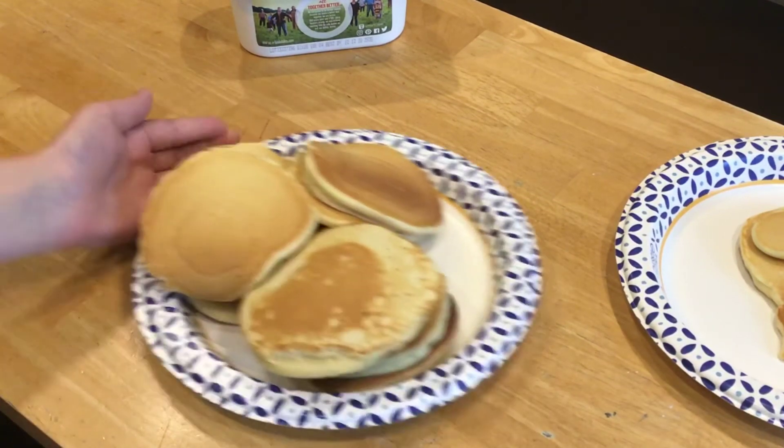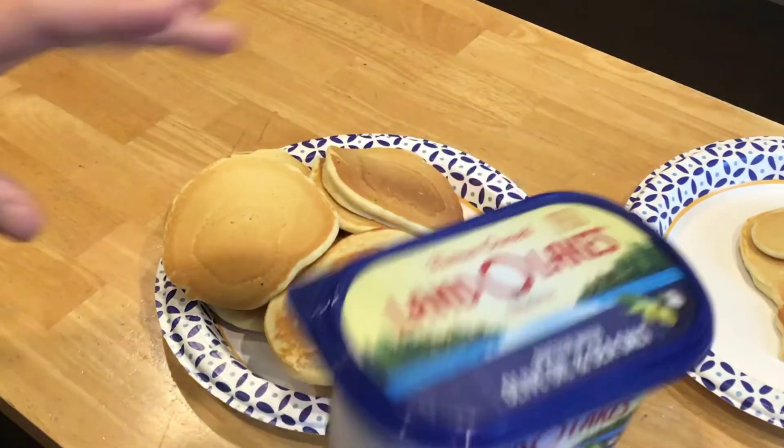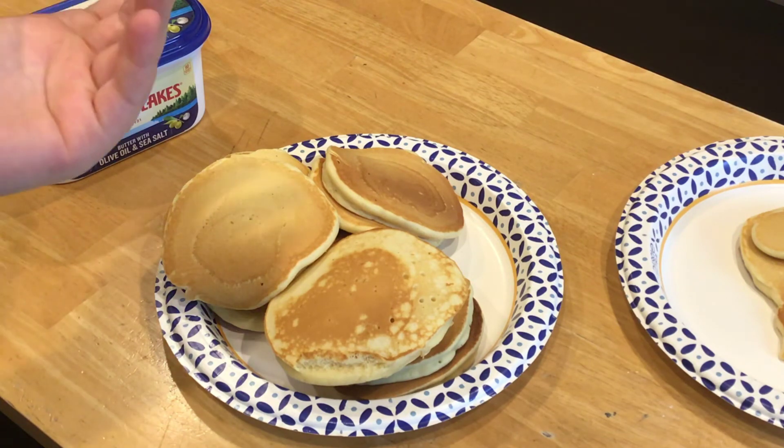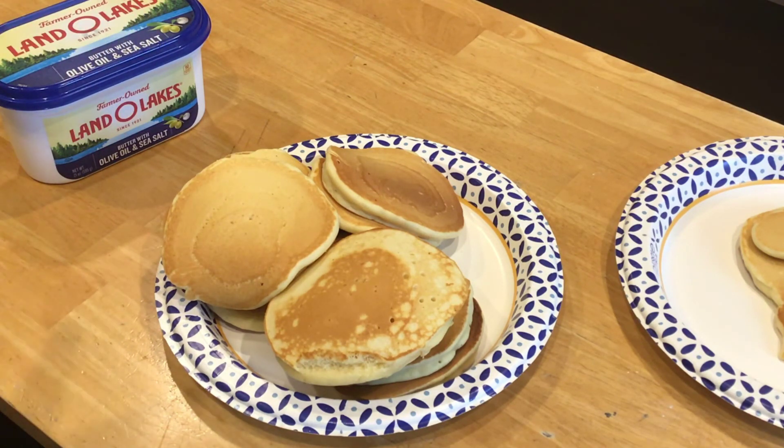The reason I showed you butter earlier is because I'd recommend putting butter on your pancakes and then syrup. Now that we've cooked them, you can eat them because they're ready. Guys, I hope you enjoyed the video — if you did, leave a like and subscribe for more content like this. I'm also definitely going to start doing my Henry Stickman videos again. Anyway, guys, I'll see you in the next video — make sure to leave a like, subscribe, and hit that notification bell.